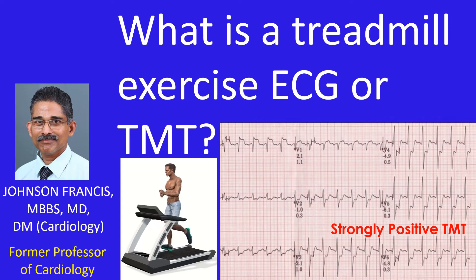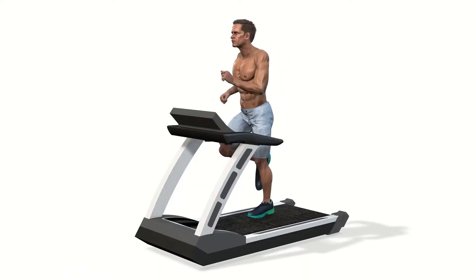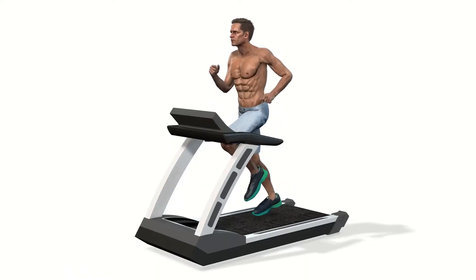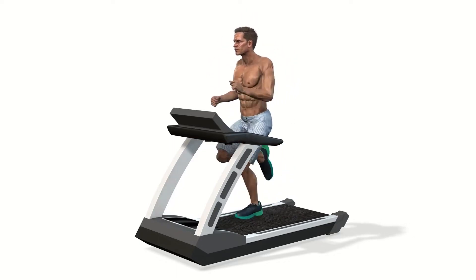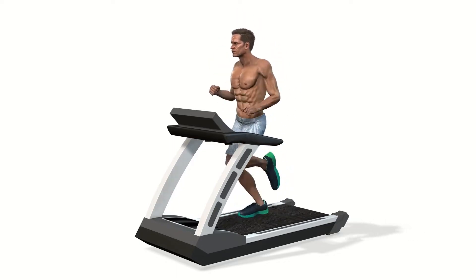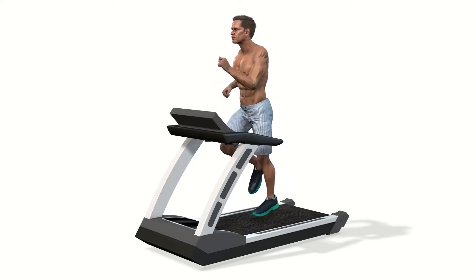Discussion on Treadmill Exercise ECG, also known as Treadmill Test, TMT, and Stress ECG. Treadmill Exercise ECG is usually done with a computerized treadmill unit which controls the motor speed of the treadmill as well as monitors the ECG.